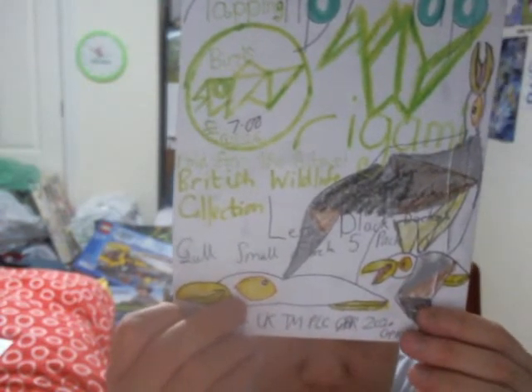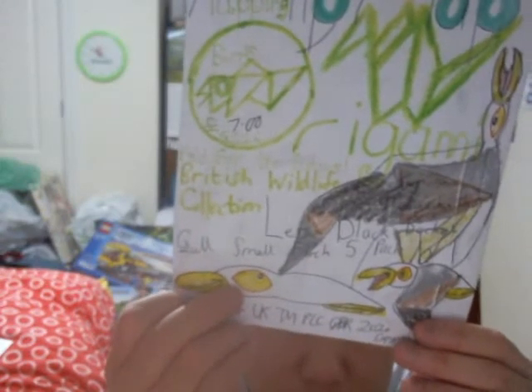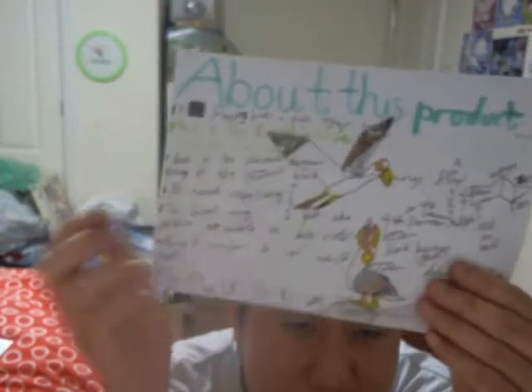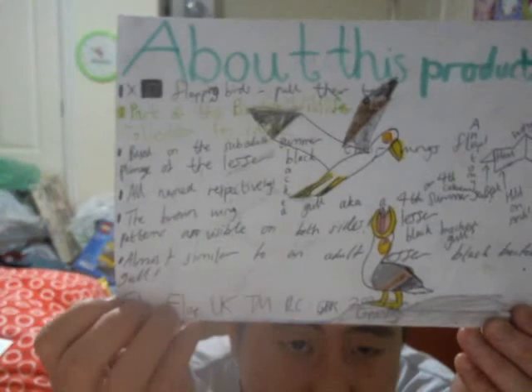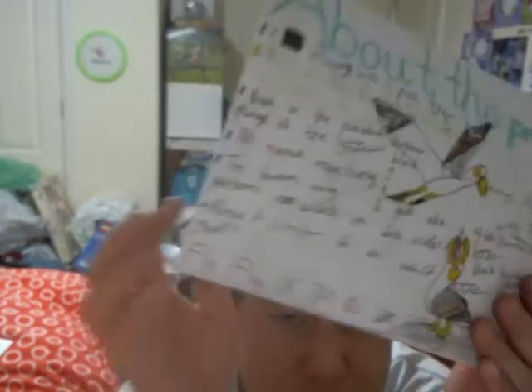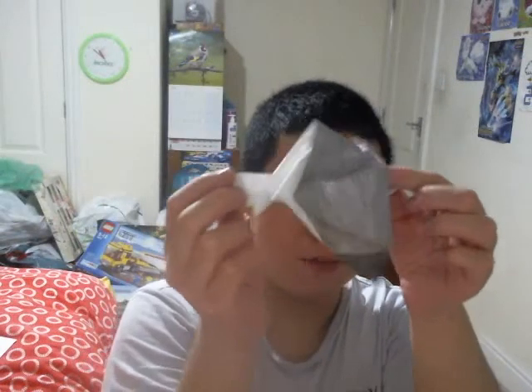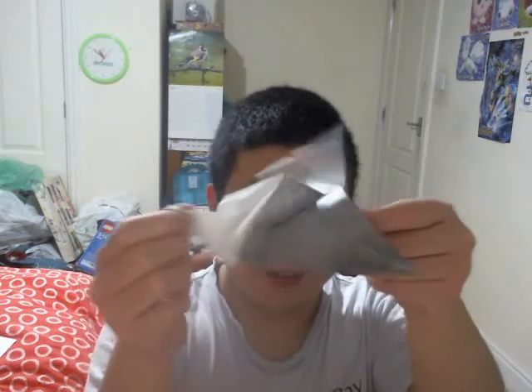Let's move on to another five pack product — some more seagulls. It's a Lesser Black-backed Gull, small flock, five pack — and I think it's a sub-adult version, £7. Back of the packaging looks like that — one seagull looks like he's confronting another, just like with these western gulls. There's information about the brown wing patterns, visible on both sides, very similar to that of an adult Lesser Black-backed Gull, but the main difference is they've got brown because they are sub-adults. Large gulls take like four or five years to molt their feathers — during transitional seasonal periods they often molt, not just due to temperature but seasonal changes overall.